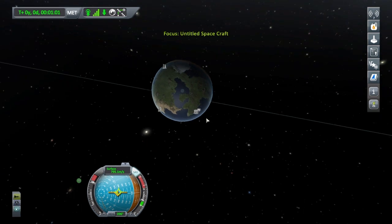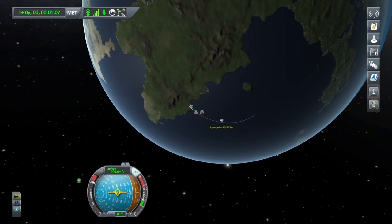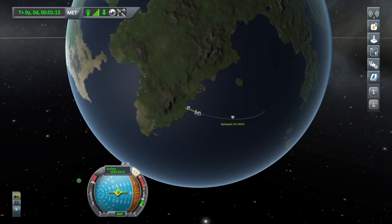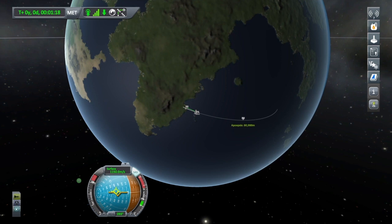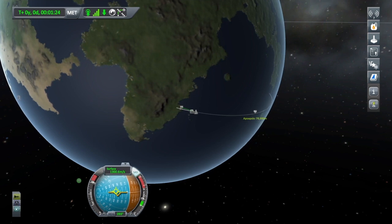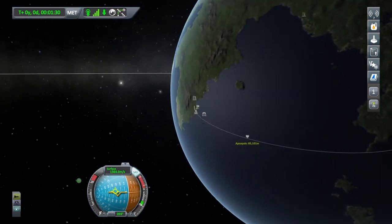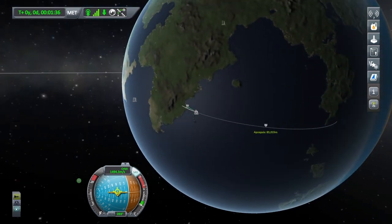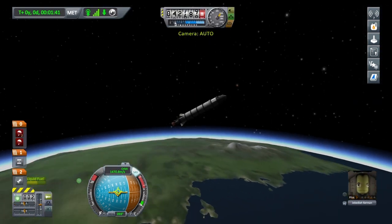We're going to go into the map view, zoom in, and press square on the apoapsis so we can see the height. We're just going to try and keep inside that prograde marker and keep bringing it over so it stretches out this orbital path. We're going to try and reach about 85,000 meters, then cut thrust. It's just dropping a little bit but that's okay — we're 15,000 meters out of the atmosphere still.